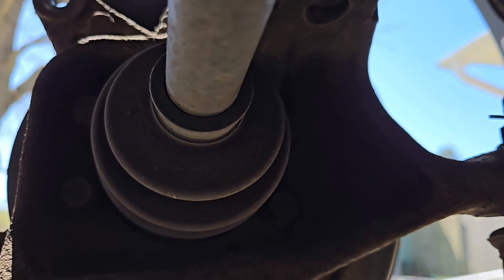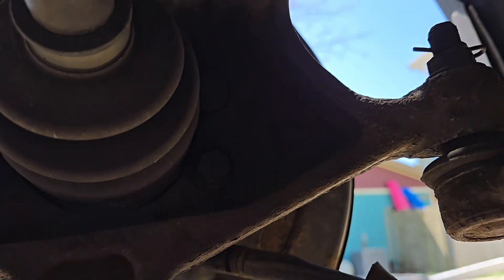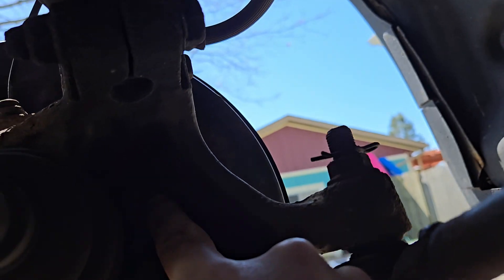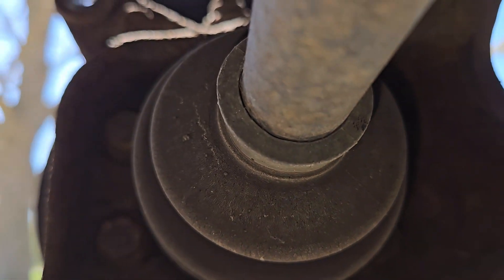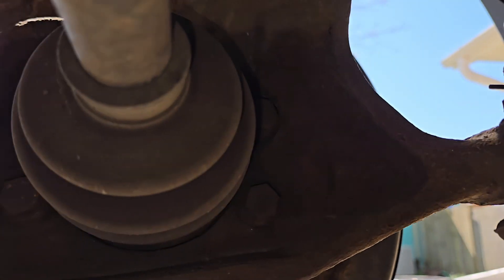We're quickly under the car on the backside so that you can see where the bolts are that you've got to take out — two over there, two over there.